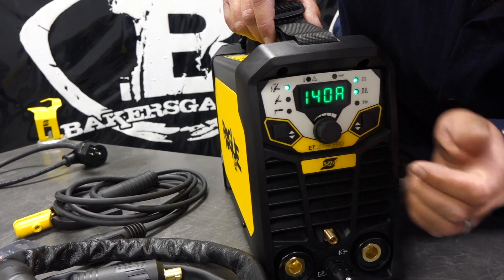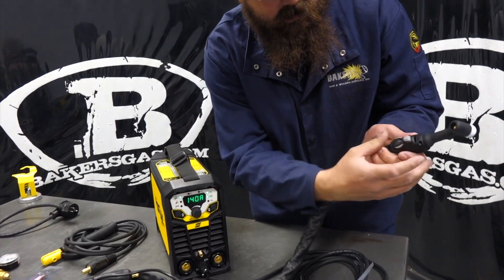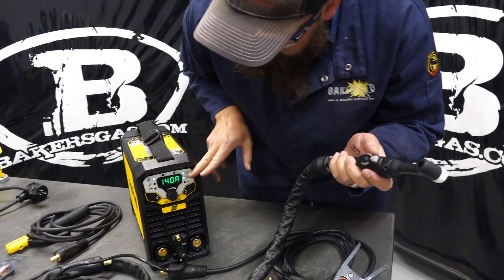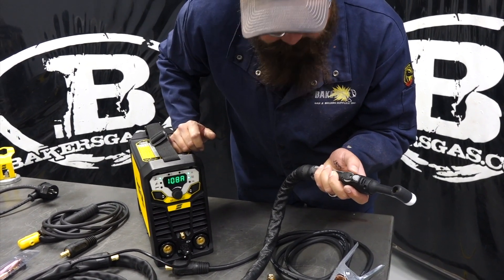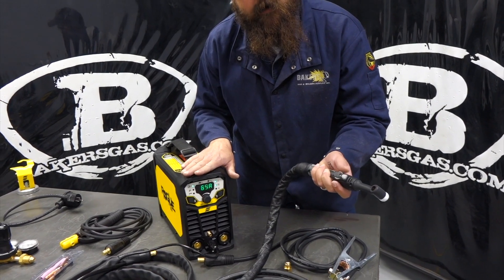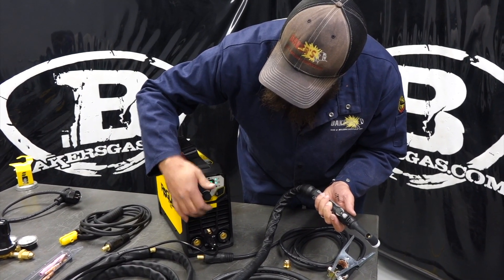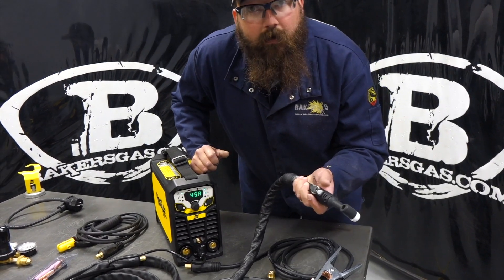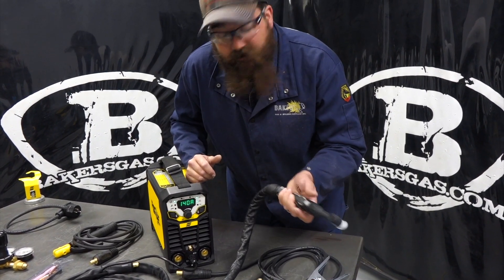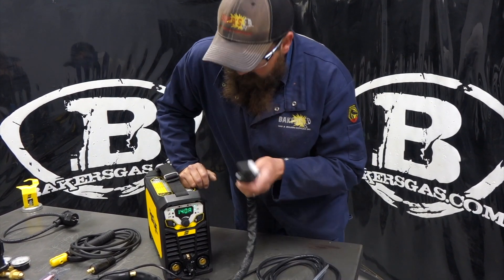Let's go over a little functionality on the TIG torch. We're on high frequency start. It's got that on-off button when we're welding - you can hear the high frequency kick in when you punch that. If you watch the screen, as I turn that knob I can bring the amperage up and down - it's a remote amperage control basically at my thumb. I don't have to go back and adjust it on the machine. One good thing to note: if I have this set at 70 amps, that is the max I can go. I can't go any higher than 70 amps - you've got to go back to the machine and turn it up. The remote only adjusts to the amount of amperage you have set on the unit.